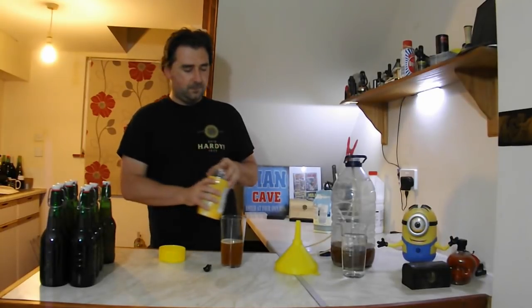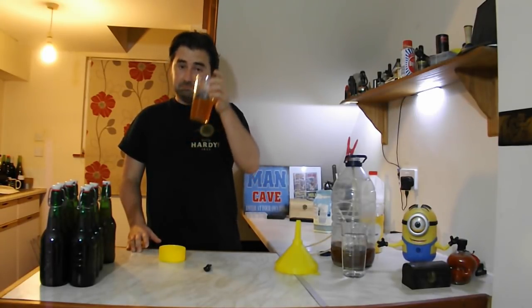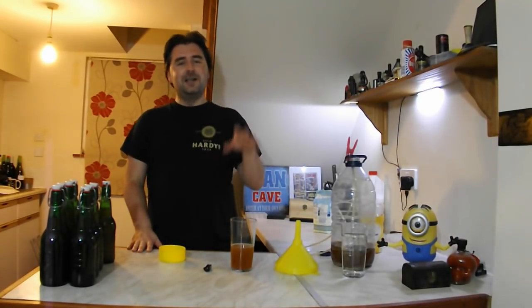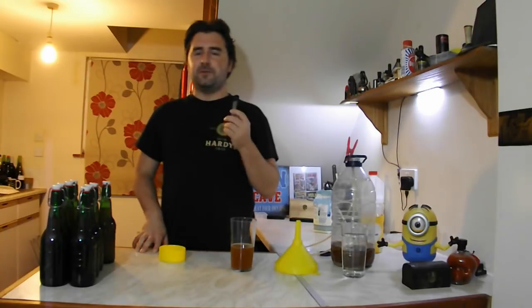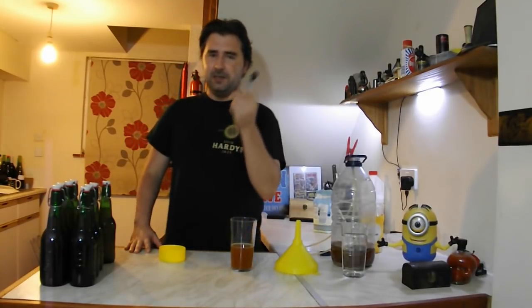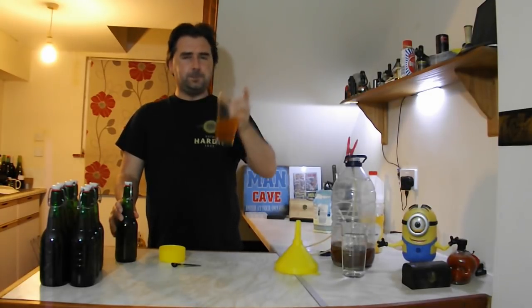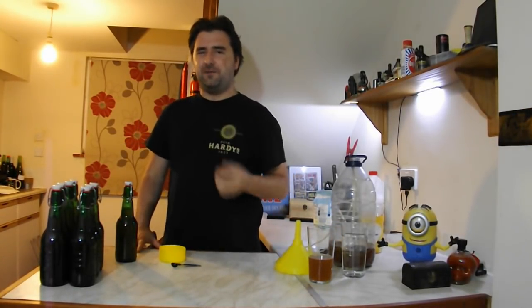Add in a little bit and give it a little swirl. Cheers! Mmm, that is much better — I like that. The more you drink it, the more fiery it gets, and I like the fire in the ginger.